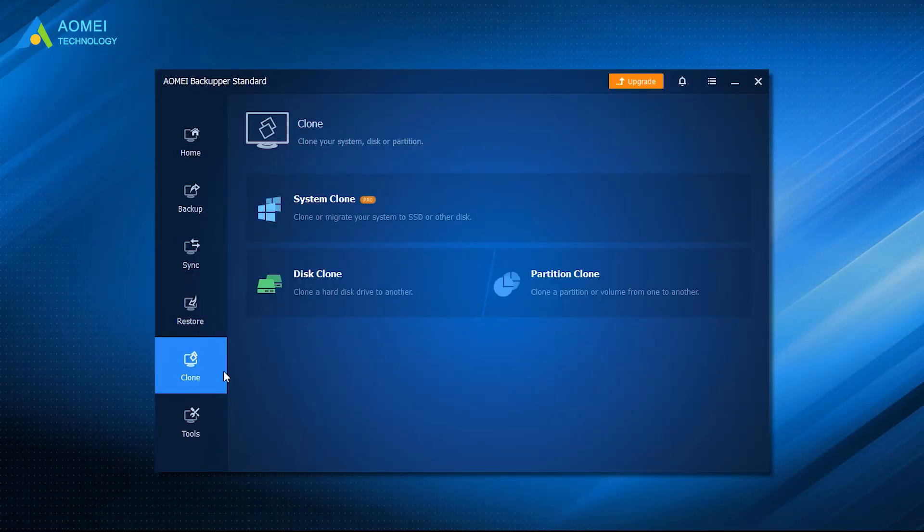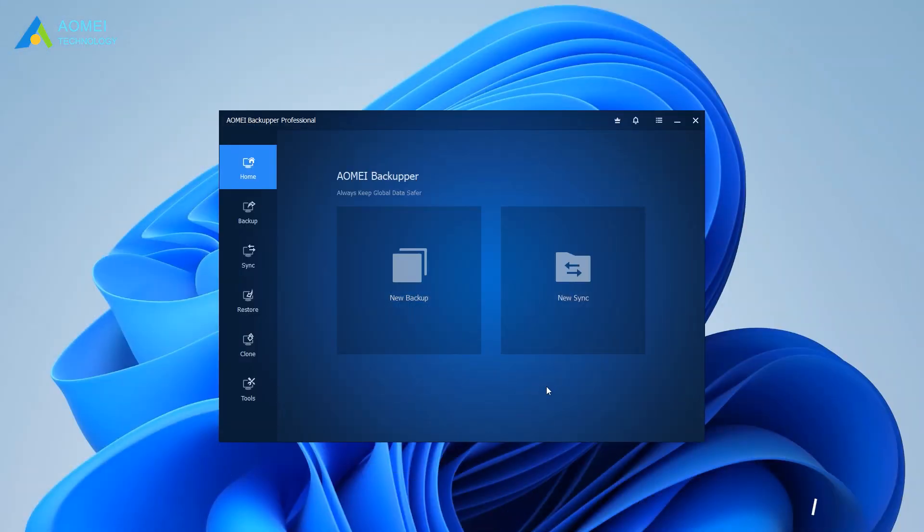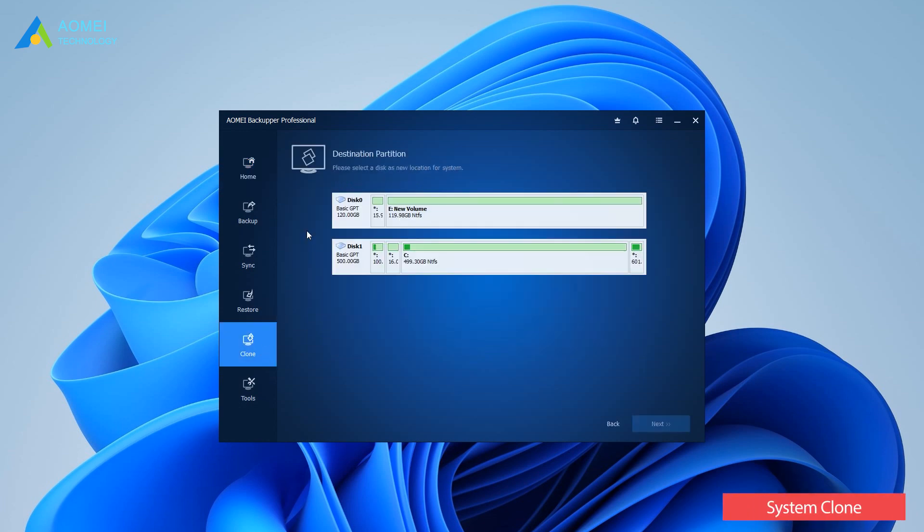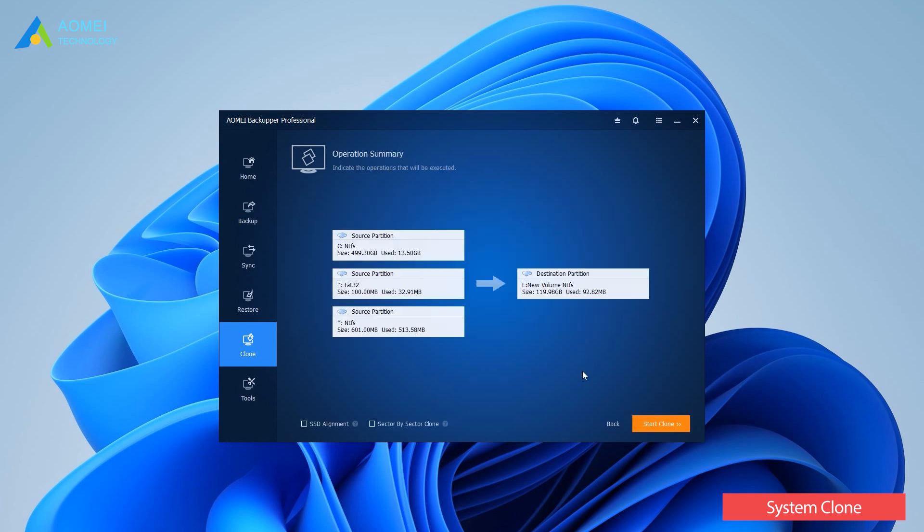If you only need to migrate the OS to SSD, choose System Clone in the Pro version. At the home page of Almay Backupper, choose Clone, then System Clone. Select the SSD as the destination location and click Next. The software will automatically select the operating system and the boot partition needed for booting. Also enable SSD alignment here. Confirm the operation and click Start Clone.